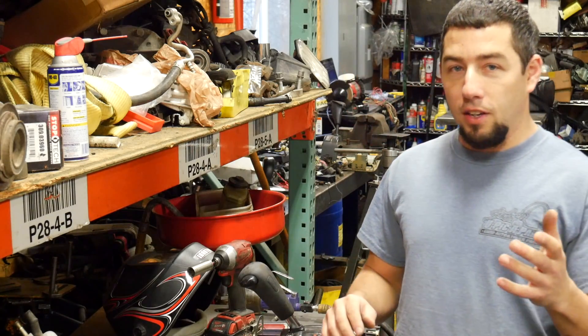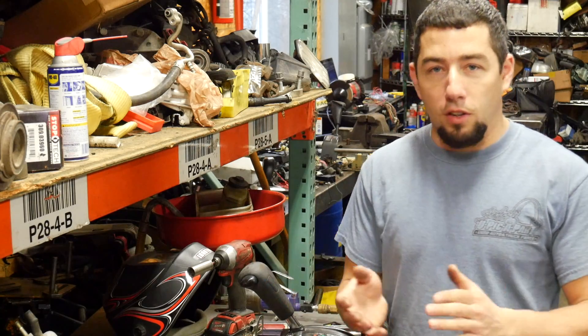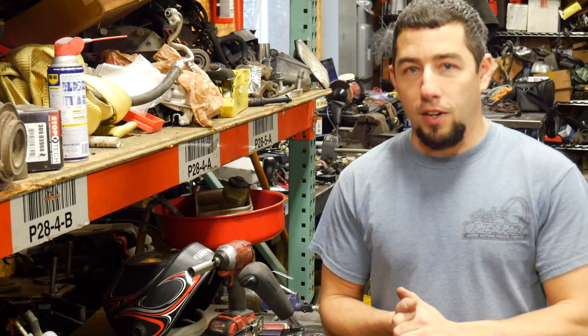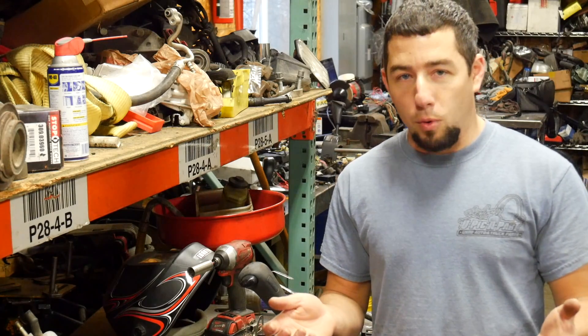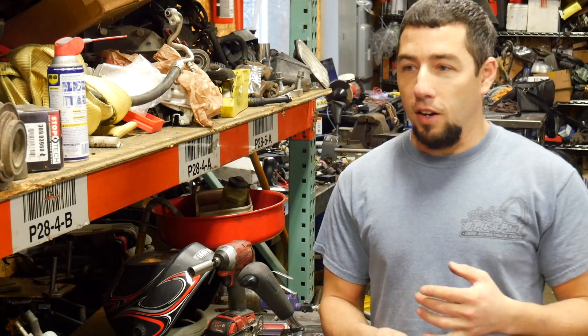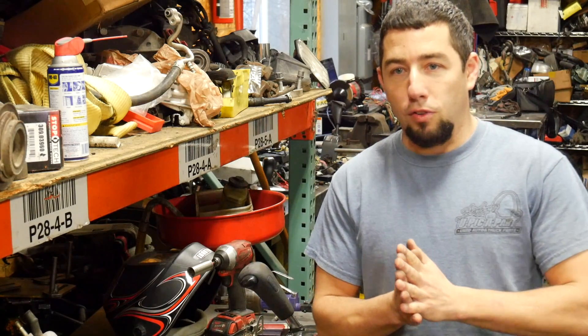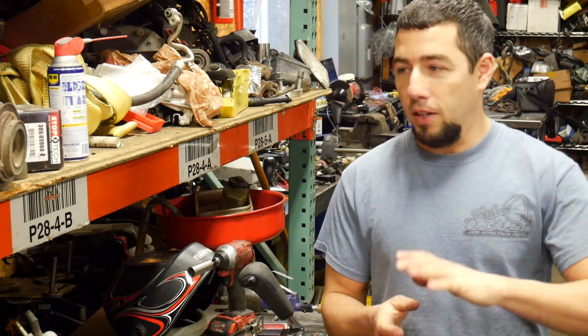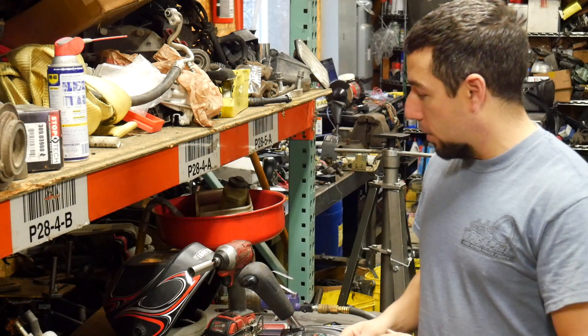Today we're going to work on the shifter and shift selector. I've worked on a few other things in the meantime — cleaned up the wiring a little bit more, figured out I needed a lot more stuff to do with wiring than I initially thought. I have to get a CAN-based reverse relay module to make the reverse lights work, but that's further down the road. Today we're going to work on the shift linkage.